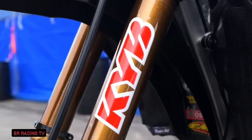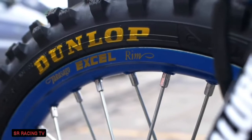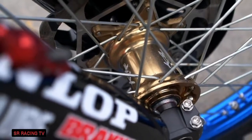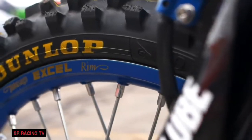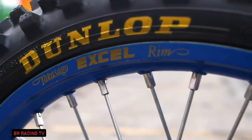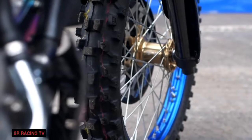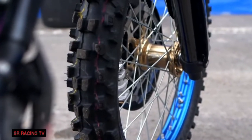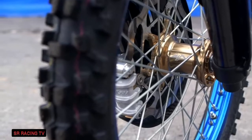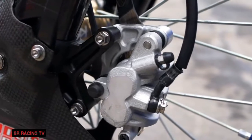He runs KYB A-kit forks — the PSF-1 air fork. Going down, he runs a Dunlop spec front tire, Kite hub, Excel rim with Kite heavy-duty front spokes and nipples. Dylan is on the newest spec tire that Dunlop came out with for the front last season. A lot of guys are still on the old tire but Dylan's been on this new tire since it came out and he rarely changes — he loves it, he won't change it at all. We're on a titanium front axle, which makes it a little more rigid, but Dylan doesn't complain about that — he prefers it. Stock fork lugs. The front brake rotor is from Braking and is covered by a Lightspeed carbon disc guard. Stock front brake caliper, stock hanger, stock brake pads — just how you get them off the shelf.